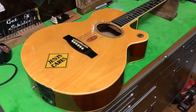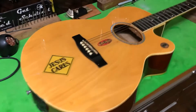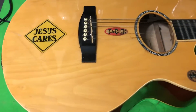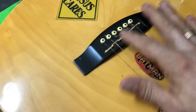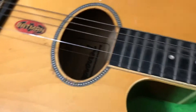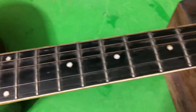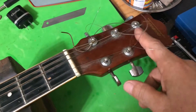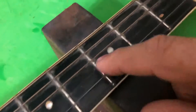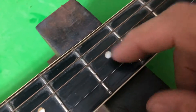Hey guys, just thought I'd show you the next project. Just came in - nice little Fernando acoustic guitar. This is going to get a new bone saddle, a new set of strings. We're going to clean up the frets and fretboard, repair some tuners, and I've got a busted up nut here. The front edge is broke, so we're going to put a new bone nut in there and get rid of some of these divots in the frets.